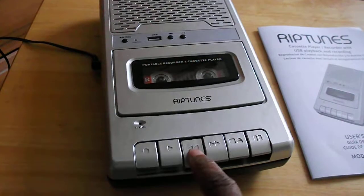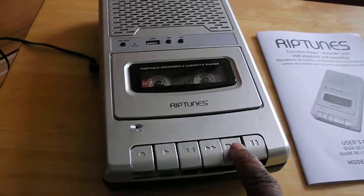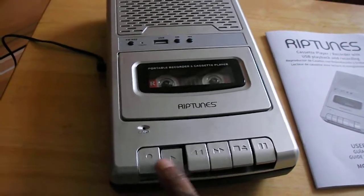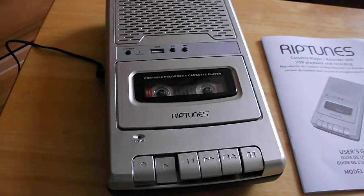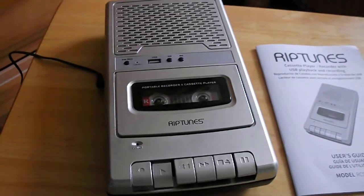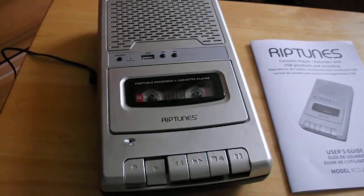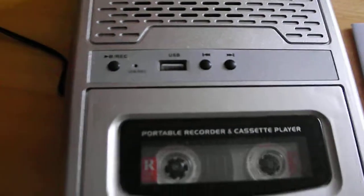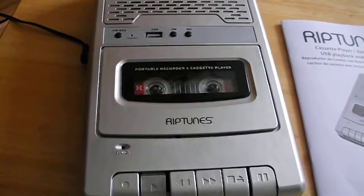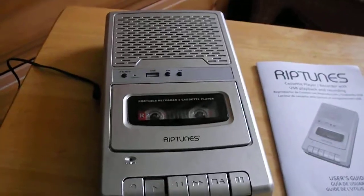I did something screwy with the camera so I'm going to have to rewind this. Okay, here we go — this is Rip Tunes. I don't know if this is recording; the recording light is not on. I was looking at the wrong thing — I was looking at the USB. I had to find a different mic to use for this Rip Tunes.